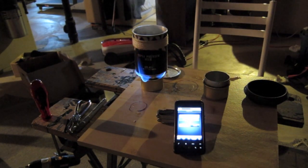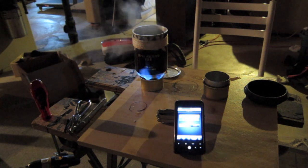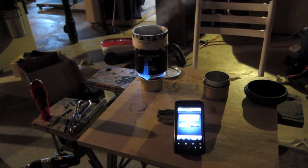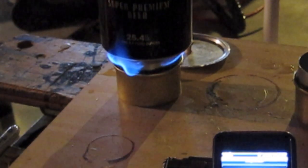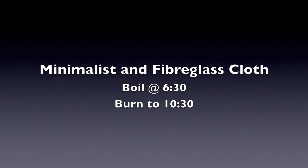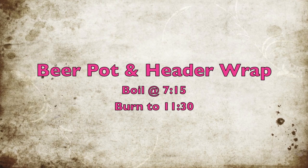And it looks like we're getting near the end for the beer can pot as well.